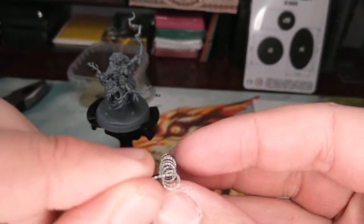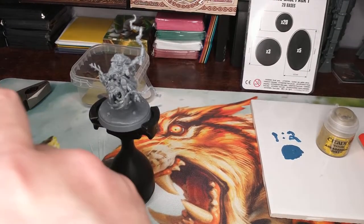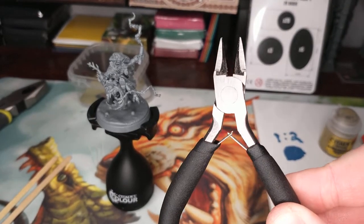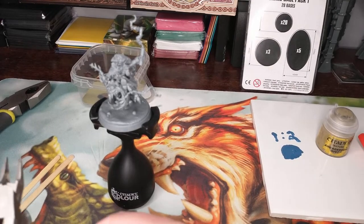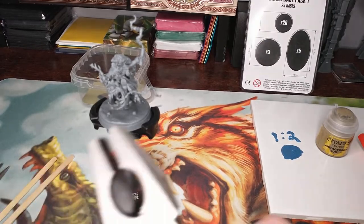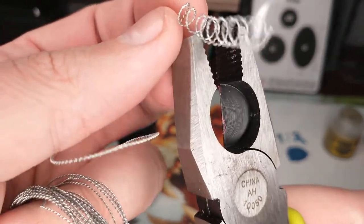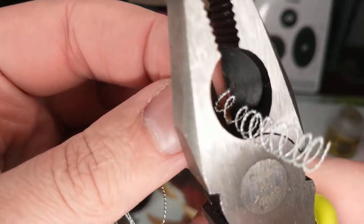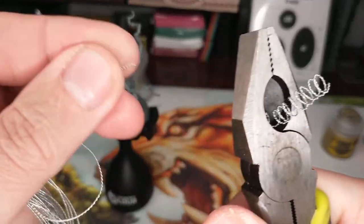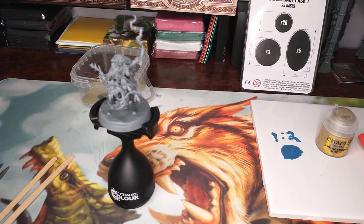I'm going to do it so both ends are pointing down. Now, tempting as it might be, no using your sprue clippers to clip your razor wire - I mean you could, they'll cut it, whatever, but what I'm gonna use is actually some proper wire cutters. I've got these old beefy suckers here. So we're just gonna stick that in - there's the jaw - and just give it a nice little clip. There it is, clipped right off. There's our coil, down on the table.